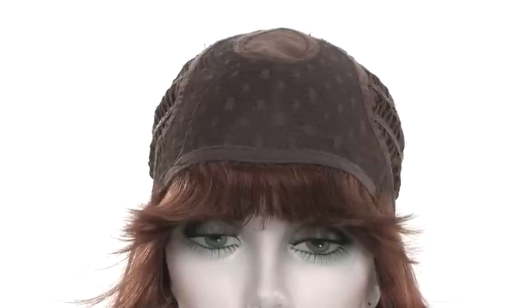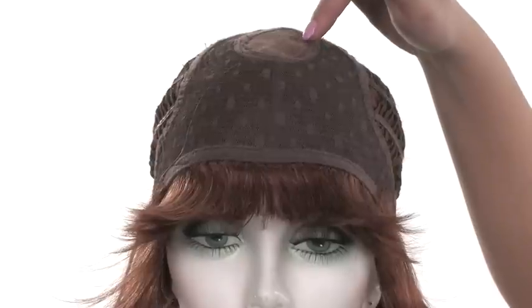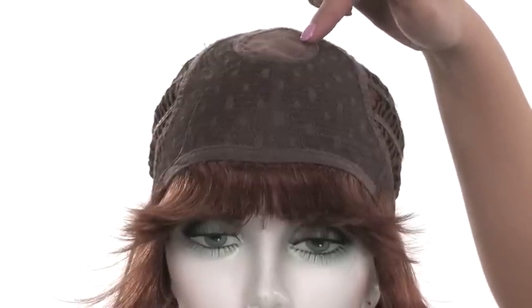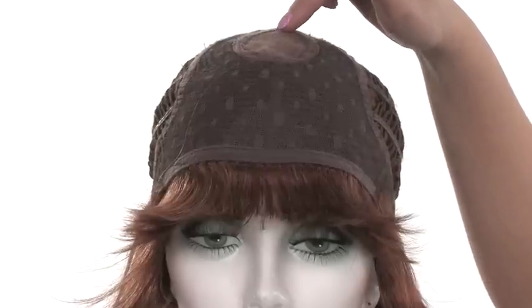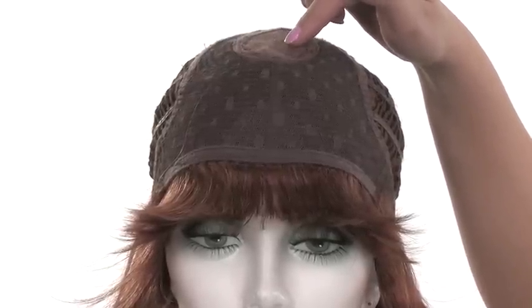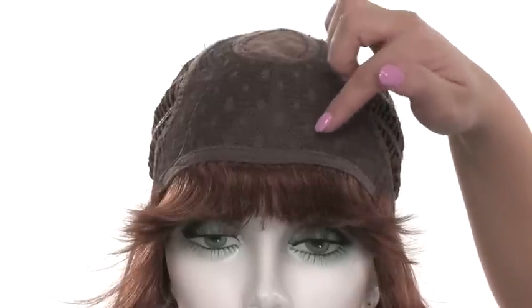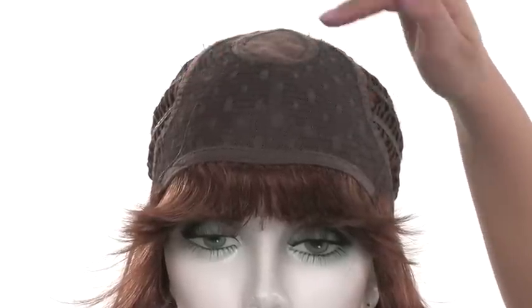Chic is part of the Sheer Indulgence Collection, featuring the Memory Cap 2. You'll notice at the top this round section that's sheer — this is the monofilament crown. This sheer material blends in with your skin tone and gives the look of your own hair growth where the hair naturally parts. The rest is a closed lace top to make the cap durable.